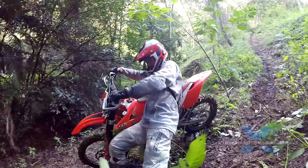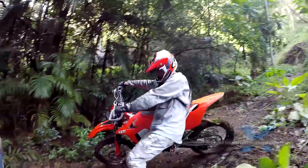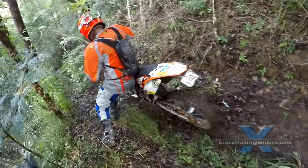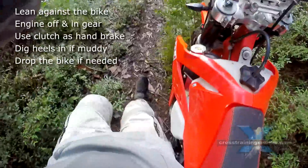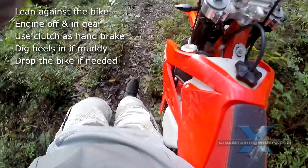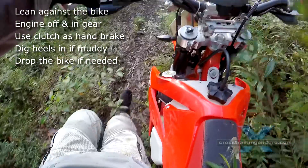And if things get out of control, you simply land on your arse and the bike drops. The foot peg and bars should dig in to stop the bike sliding too far. You can see I've got my weight against the bike, heels dug in, using the clutch as a rear brake. And this is really bloody slippery.